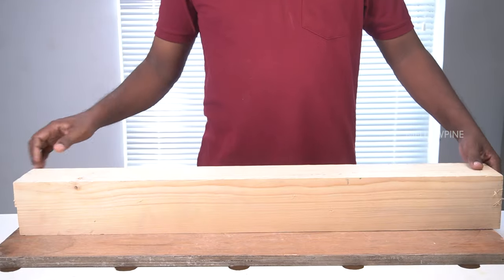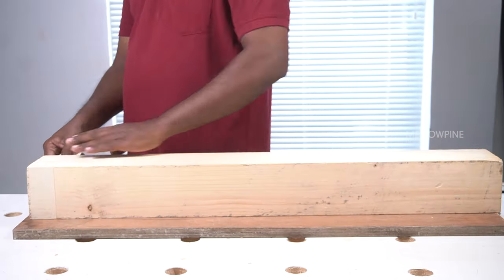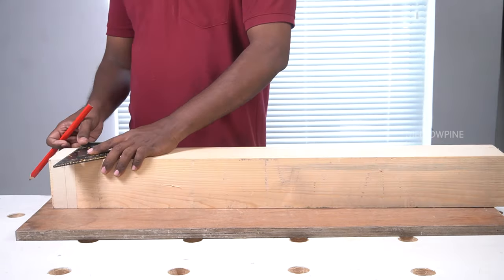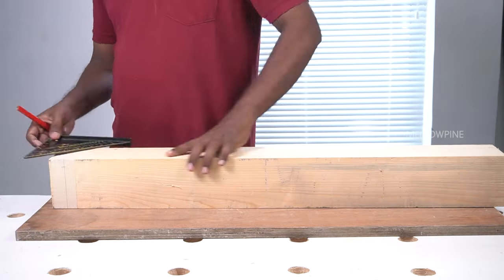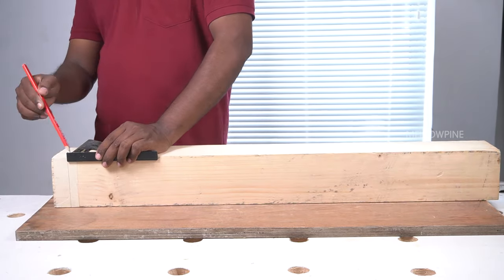Begin by placing the thick piece of wood on your work surface. It's a good idea to fix masking tape over your line of cut as it helps in preventing splinters. Once you're done fixing the masking tape, it's time to mark the line of cut. Use a speed square and a pencil to mark the line of cut on all four sides of the wood.